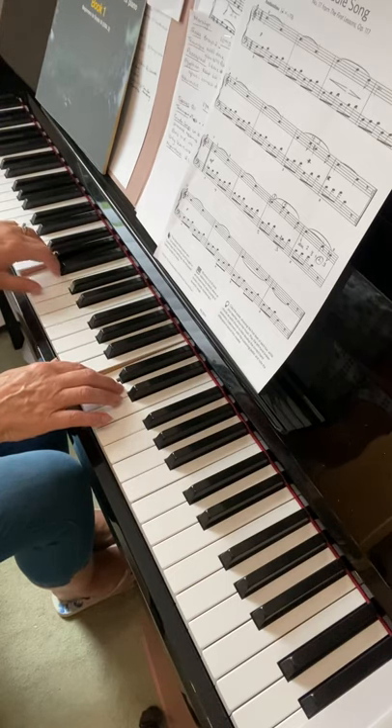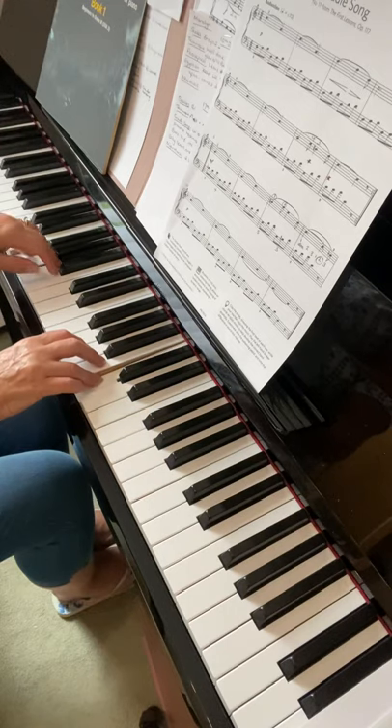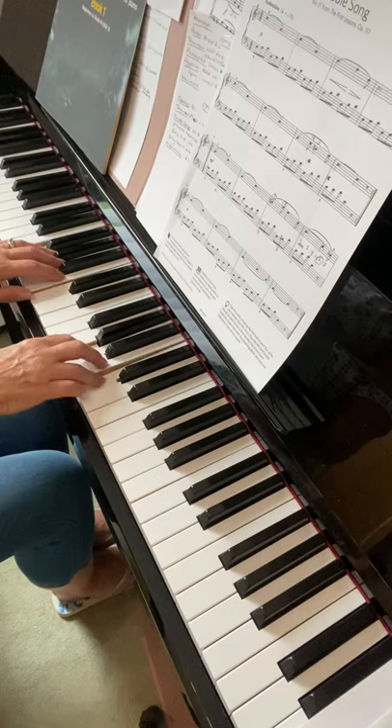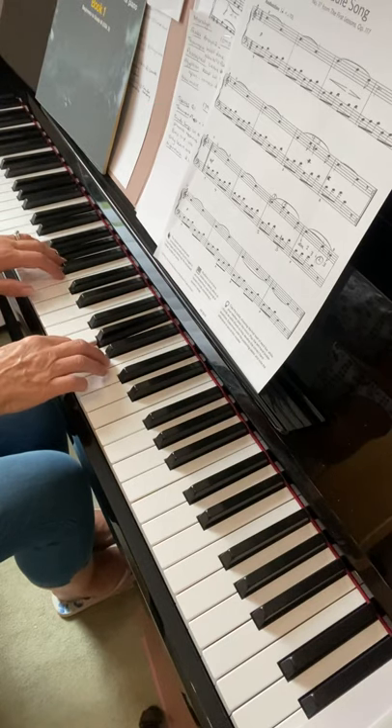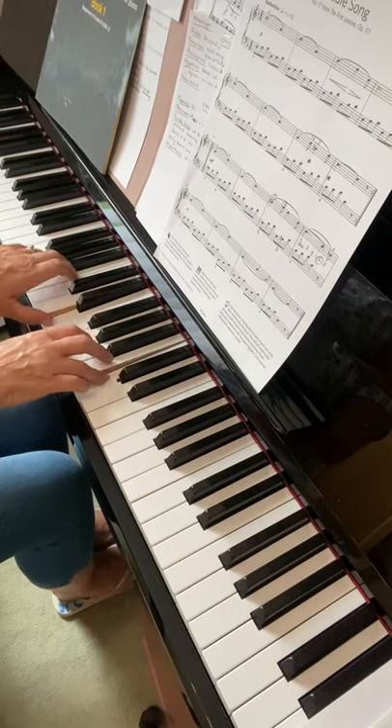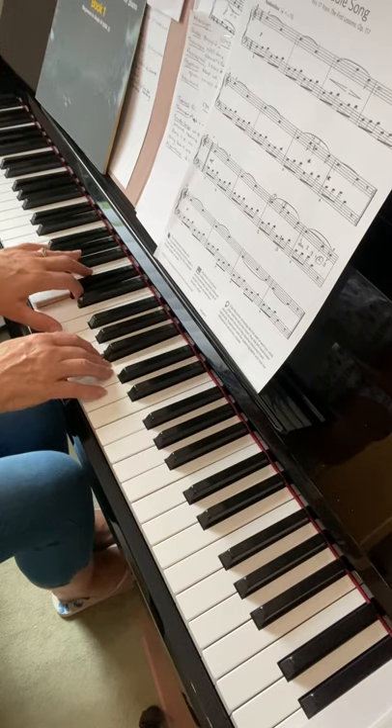Think ahead here, so you know you're going to have to move and change your finger. Now if you have to slightly slow down around here, that's absolutely fine — the thing is that it keeps moving, that's what you're aiming for.